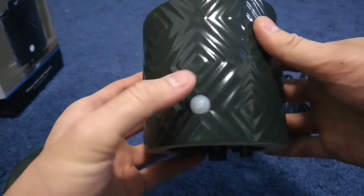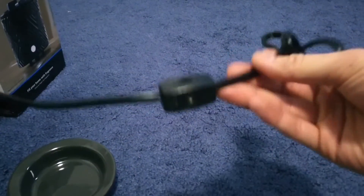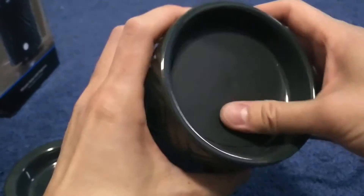This turns on. It's not a button, but it's a light. Cable. Switch, switch. Warmer.